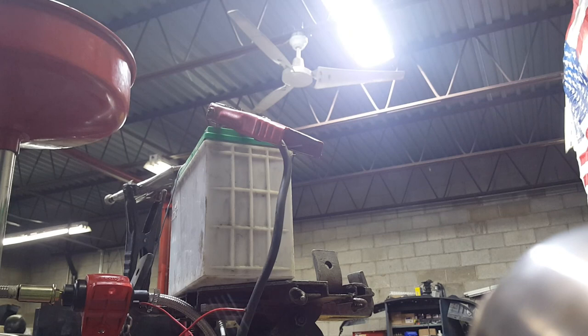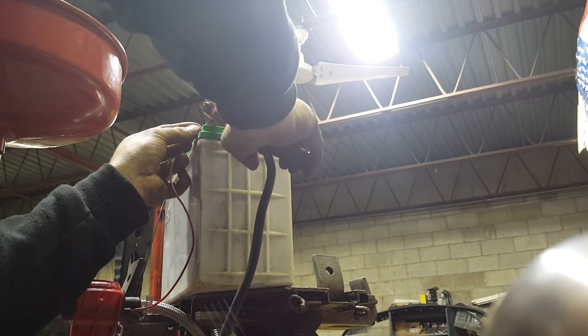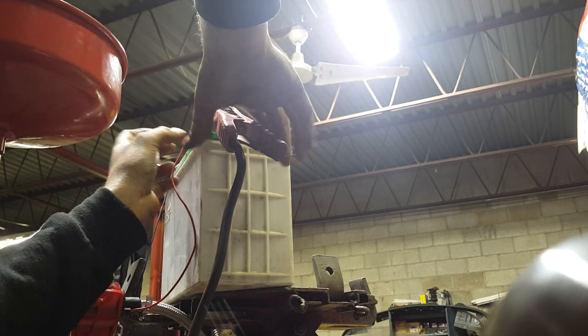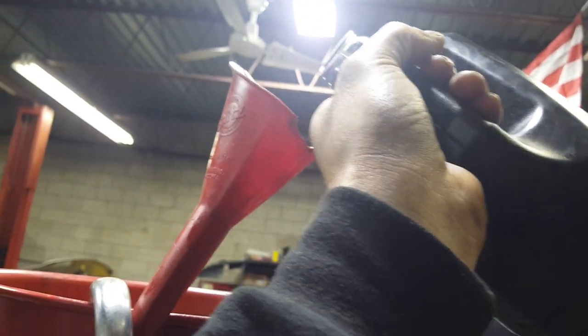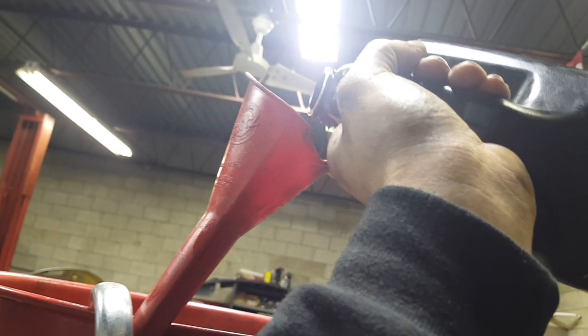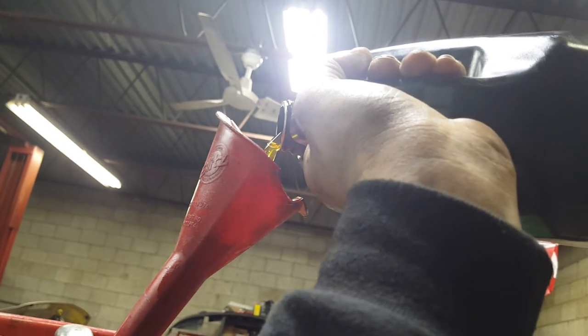I'm going to go ahead and turn it back on and show you what happens — this could be tricky. Okay, it's flowing. Go ahead and put some oil in her. One-handed, looking through a phone — tricky. Alright, so now our funnel's full.